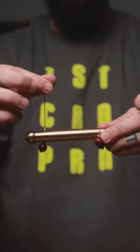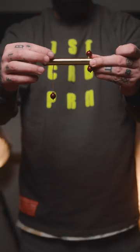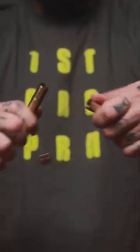Now, most of you probably think that on the inside the strings are somehow connected. But if you open it up, you can see there is no attachment.